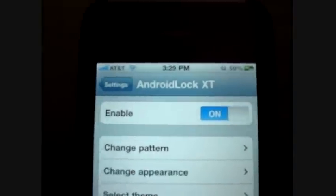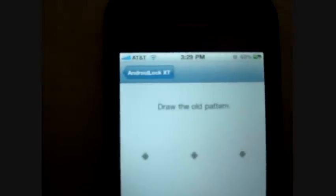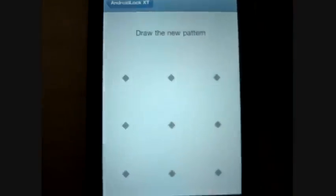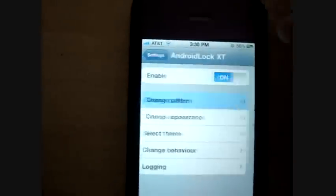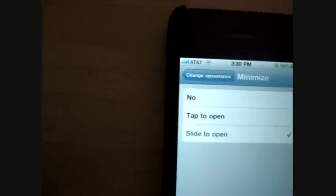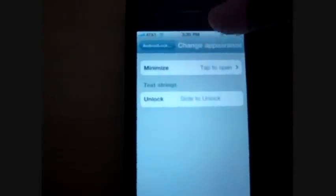When you're there, open it up. It's probably going to be off on the enabled toggle, so turn it on. It might ask you straight away for the pattern; if not, you have to set up your pattern. So I'll just set up my pattern — I actually have to change it. You just set up your own; you get a new pattern whenever you like. Then it says redraw it for confirmation. That's done. So you can just go back. I set it to slide to unlock because it looks much nicer.